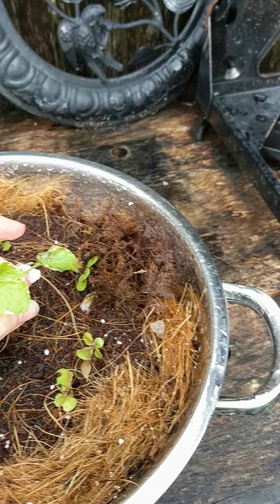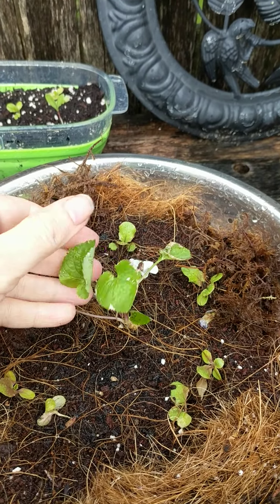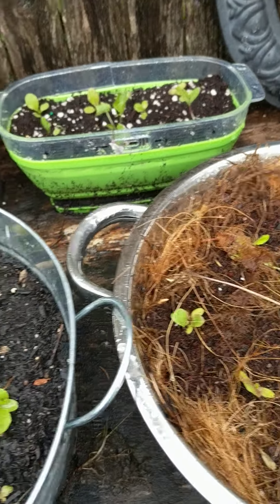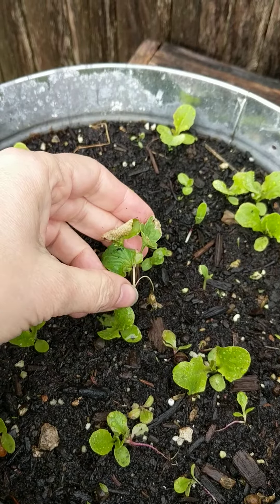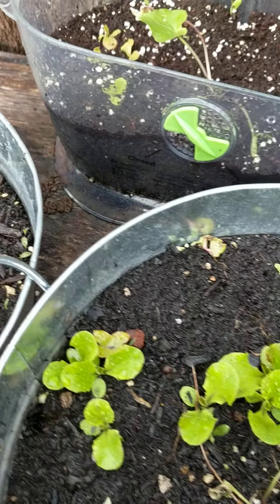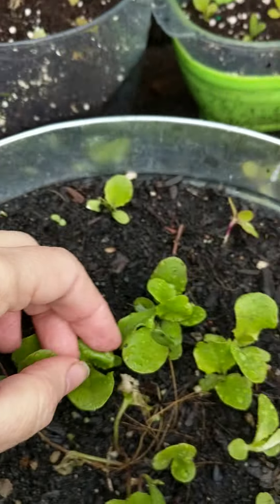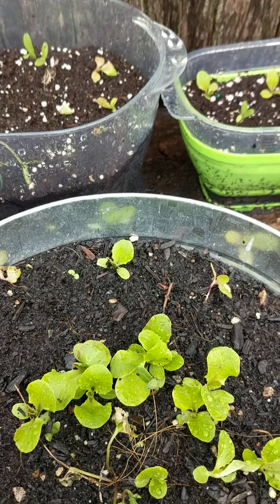I also added little pansy seedlings that popped up in my lawn of all places. I don't know why, but I'm thankful because the pansies that I tried growing from seed did not work at all. So I've at least got a head start on those edible flowers, and I also added a few little calendula seedlings that were up in my winter sowing jugs.